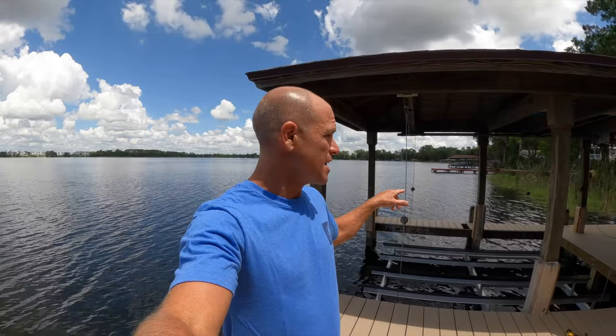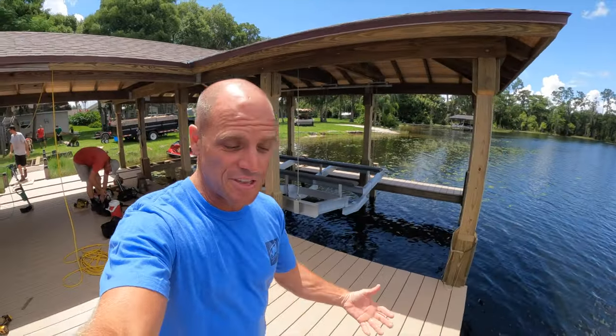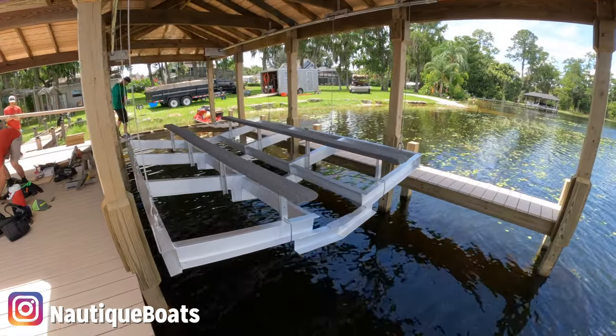The final stages of the dock upgrade are happening right now. The decking is going on and this is my original slip, which now has a double PWC lift. Boom! There it is. This is the dock that can now handle my Paragon — that's going to allow this thing to not only get my boat inside there, but I've got something that's even cooler. Let's check this out.